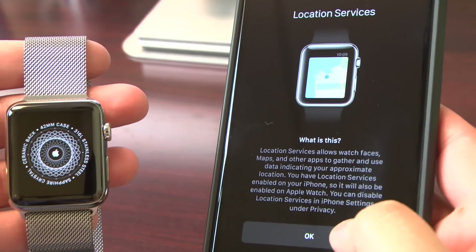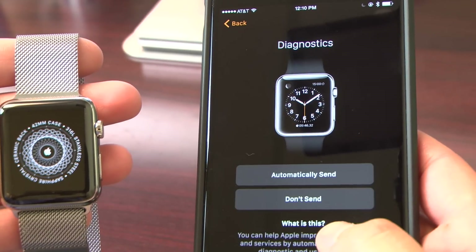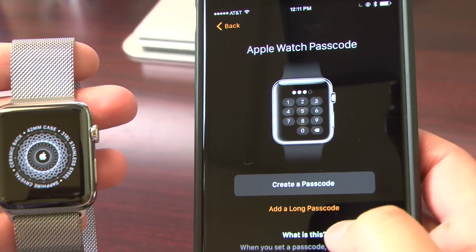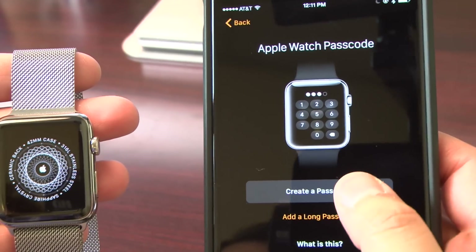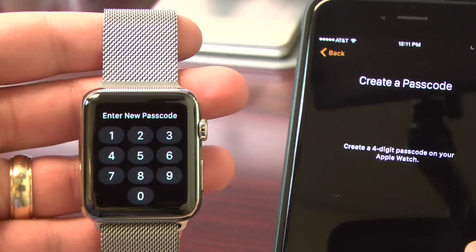You can enable location services and Siri diagnostics, whether you want to send or not send diagnostics automatically. And then you'll create a passcode on the watch, which will be used to unlock your watch if it's out of range from your phone. You'll create that four-digit passcode actually on the watch itself.